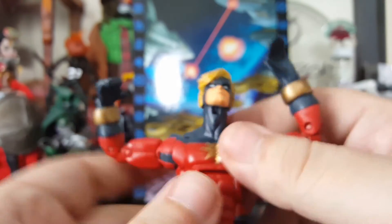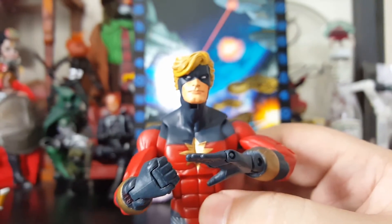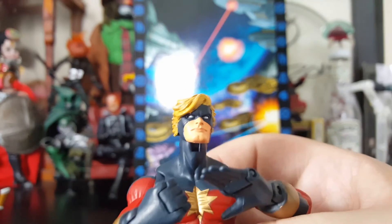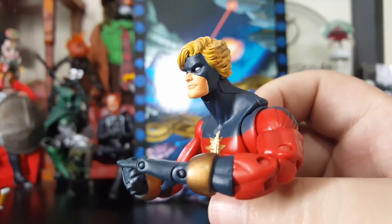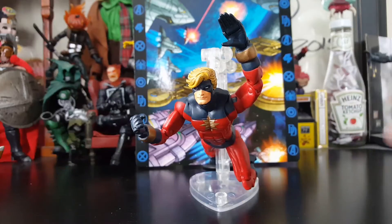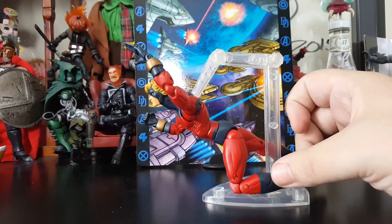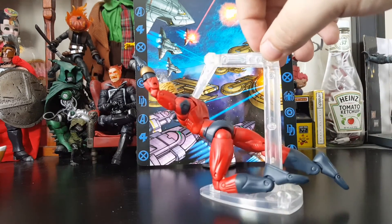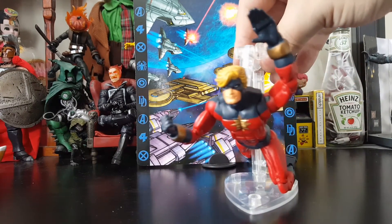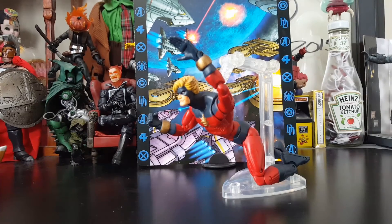Overall, this figure is really solid. I just wish the hands were fixed. Because this guy standing with the rest of your Marvel Legends is going to blend in really well — he looks amazing. He might even stand out because his face sculpt, the detail in the face, and the paint apps just stand out a lot more than a lot of Marvel Legends done by Hasbro. There you guys have it — this is my review of Captain Marvel, the Toy Biz Marvel Legends version, and a very good version. You can get some really nice poses; you're just limited with the hands.